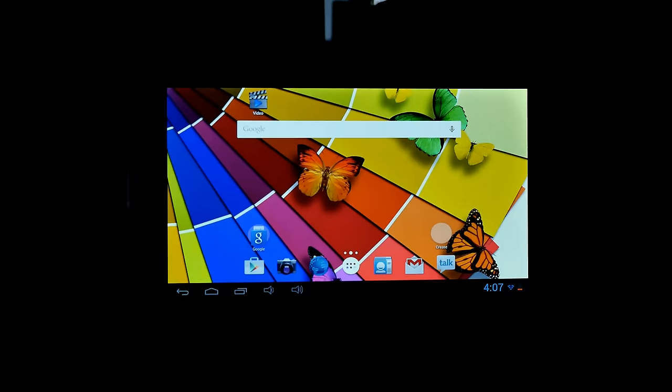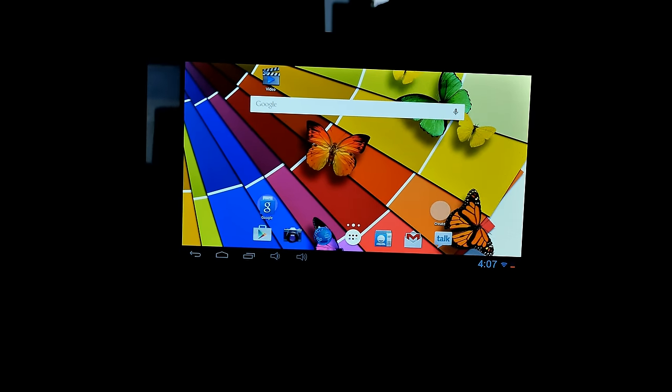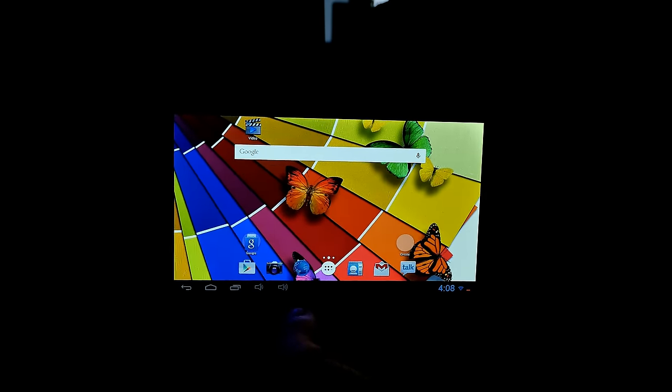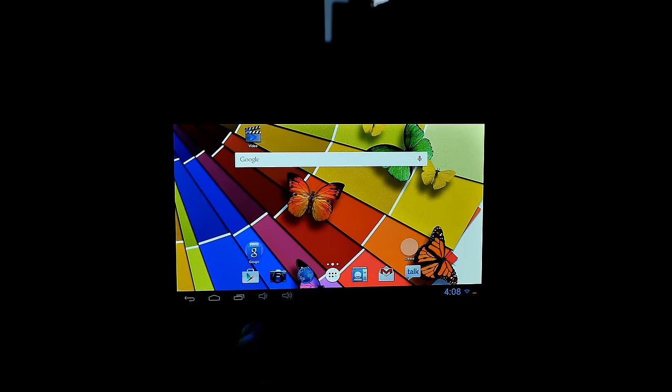I've switched off the lights to demonstrate the TN panel. If you flip the display you can see it becomes really hard to read. Looking straight at it, colors and everything look okay, but as you tilt it the colors change dramatically — it gets dark, then really bright. An IPS display would look fine from any angle. If you can deal with TN panels, it's no problem, but most cheap tablets come with TN.